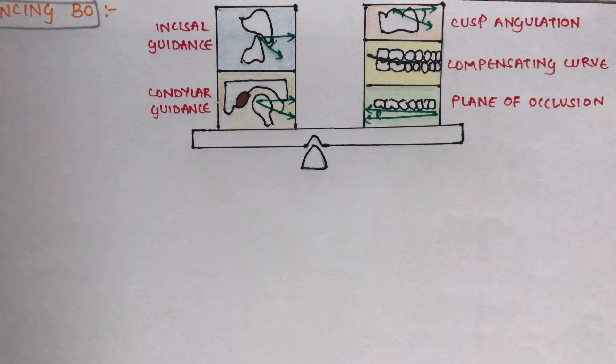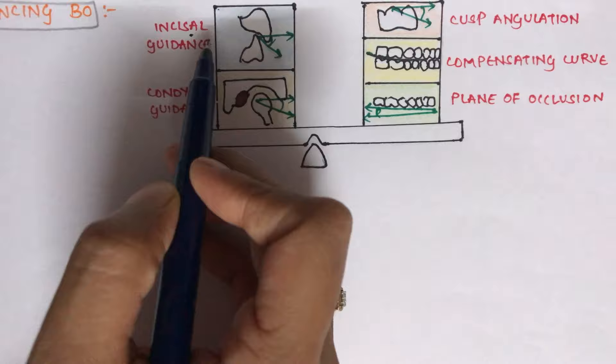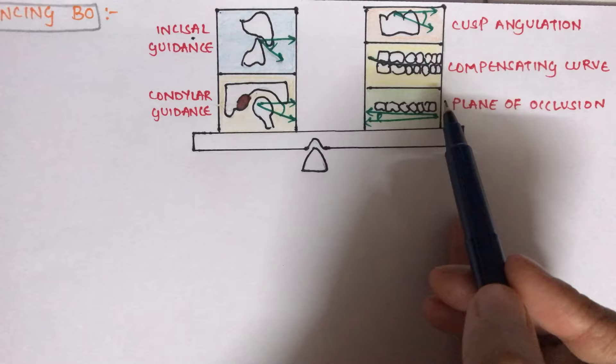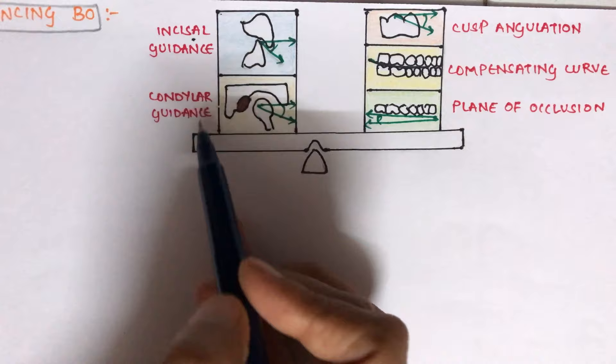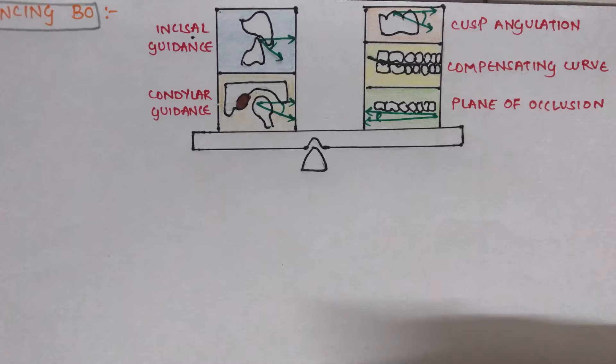Five basic factors influence balanced occlusion: condylar guidance, incisal guidance, cusp angulation, compensating curve, and plane of occlusion. The effect of incisal and condylar guidance must be counteracted by the other three factors to obtain balanced occlusion. If there are problems with the first two, changes must be made to the remaining three.